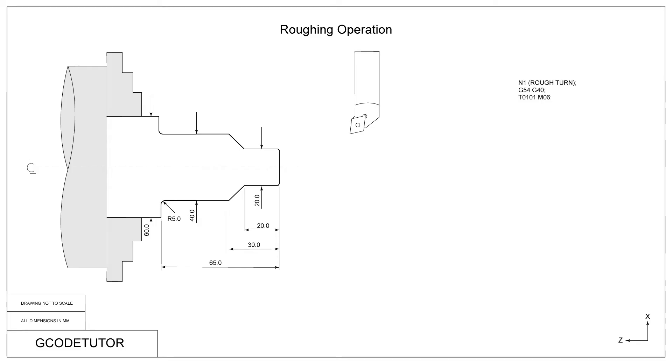Our roughing tool is in position one on our turret, so we call position one using T0101 — tool one, offset one. Then we use M06 to tell the machine to do a tool change. This is where the turret will rotate so the main tool we wish to use is in position to cut.